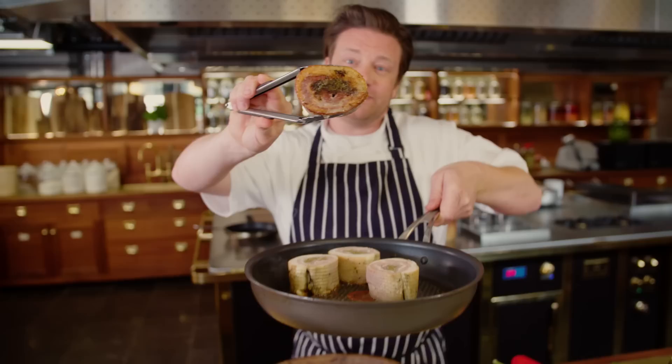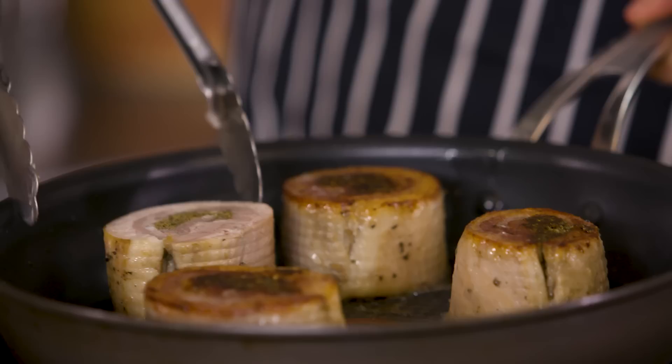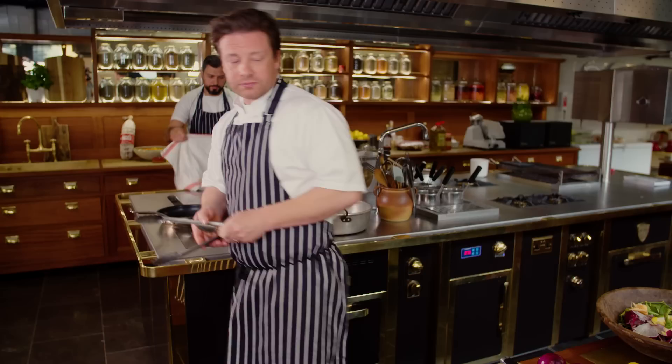Once it's tender, we really get that crispiness happening in the pan and you've got that wonderful contrast of crispiness and tenderness. Once you've coloured this up a little bit, we're going to pop this in the oven to get it nice and crispy.